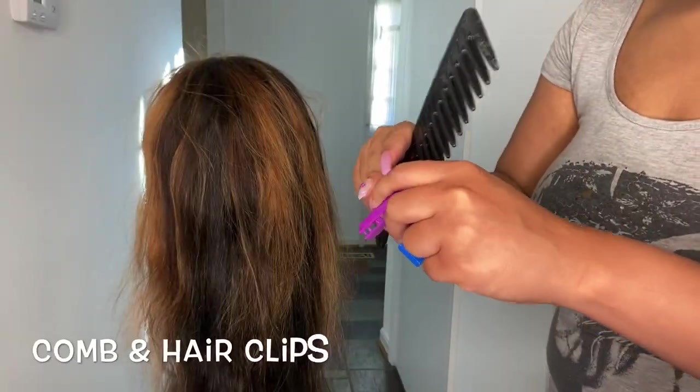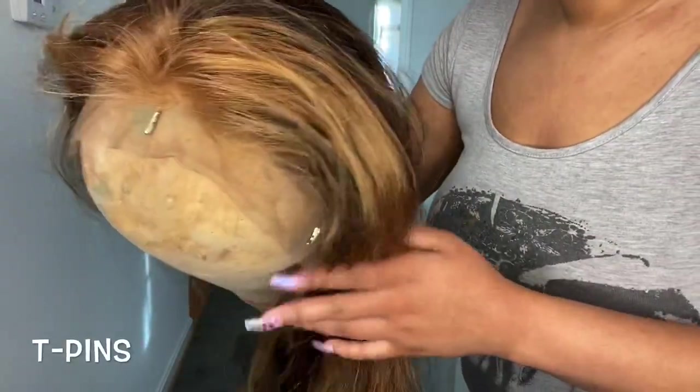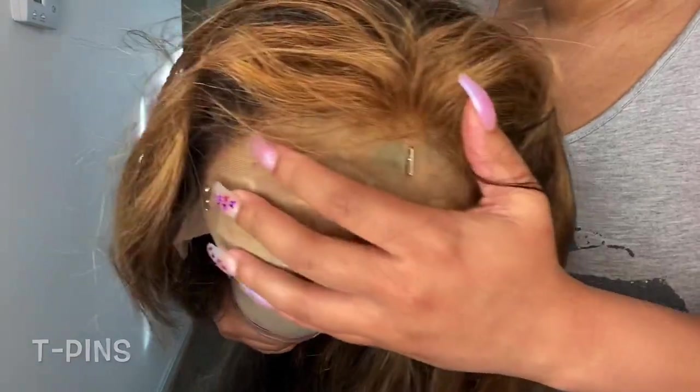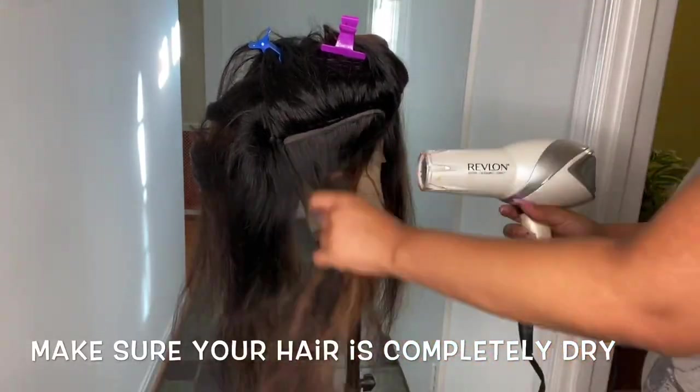I also grabbed a comb, some hair clips, and some T-pins to pin the wig on the mannequin head. Before you start curling, you want to make sure that your hair is completely dry.